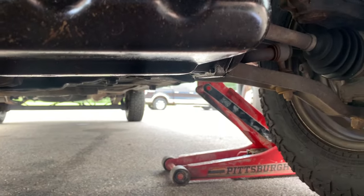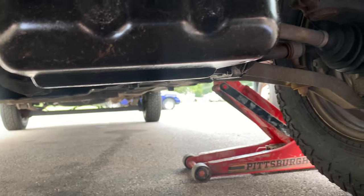Hi kids, I'm standing in the shadow of the Eiffel Tower. No, I'm not. I'm under a van like I always am.